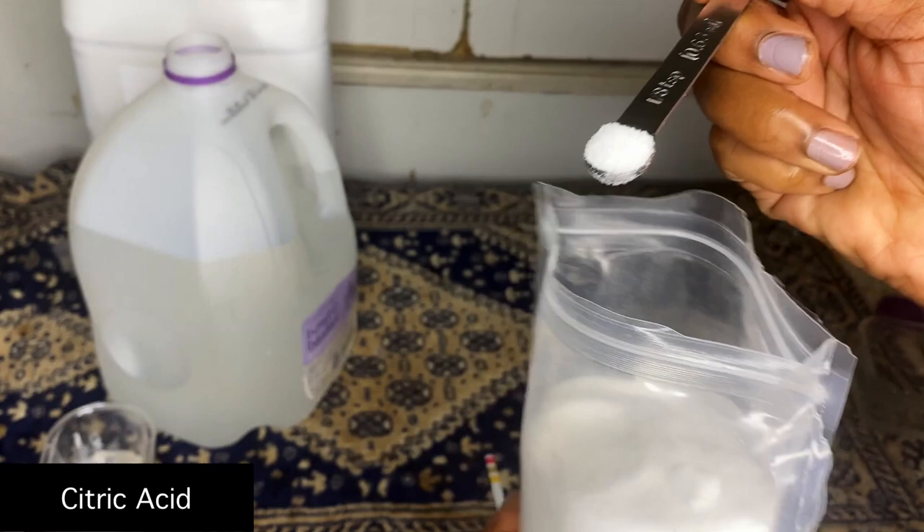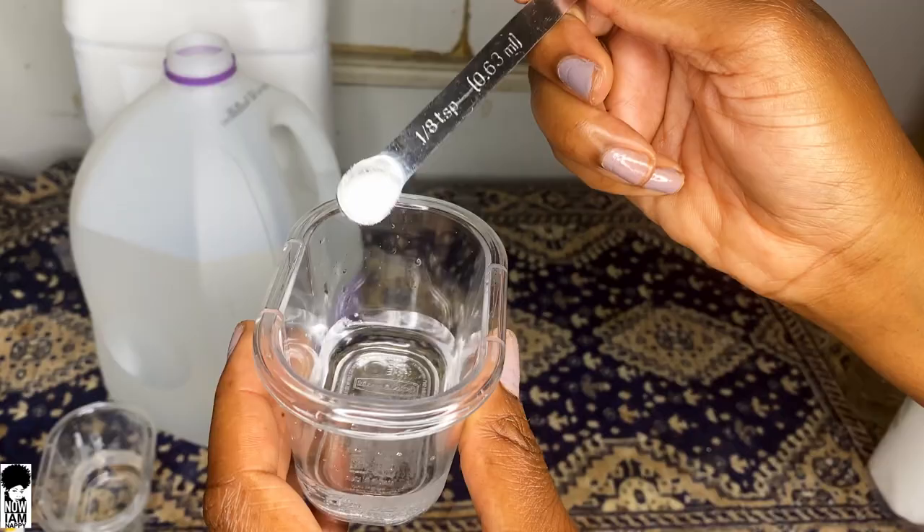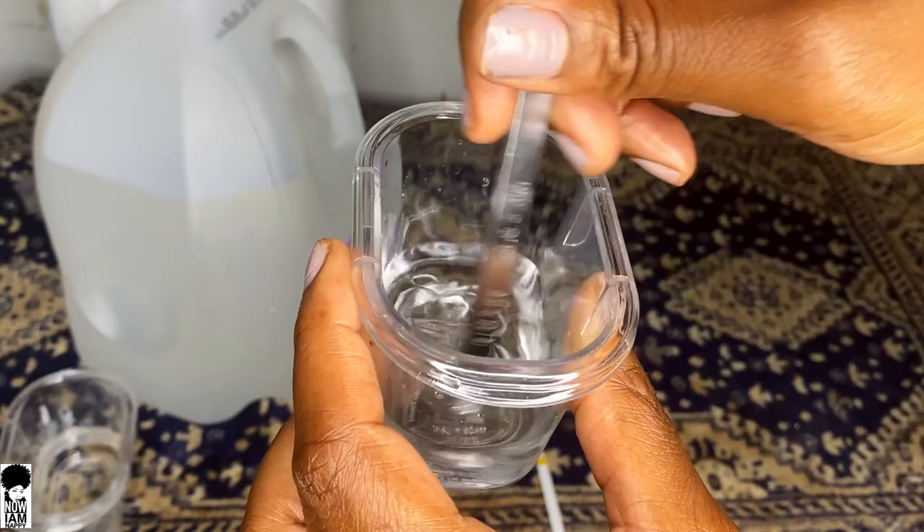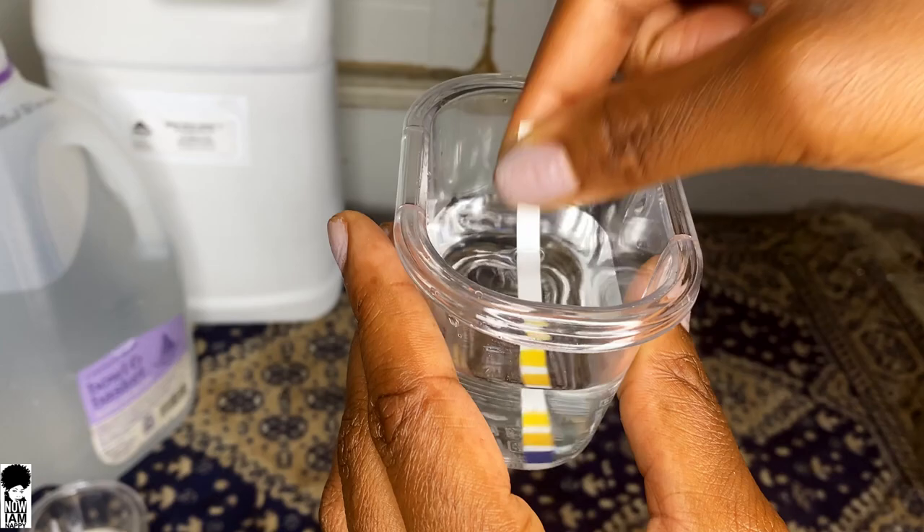I'm using a 1/8 teaspoon, and I'm going to measure out as little as possible and pour this in very slowly. I didn't even use the full 1/8 teaspoon. After stirring it up and checking the pH — wow, we've already brought the pH all the way down to a 2 from a 7. So when you're adding citric acid, always, always start very, very slow.